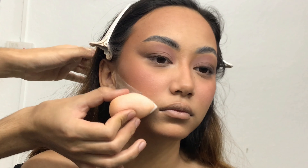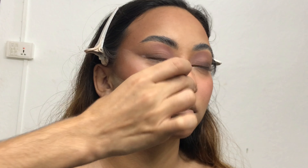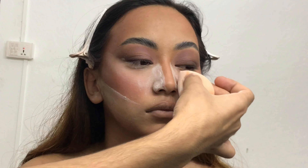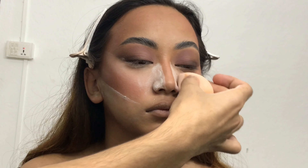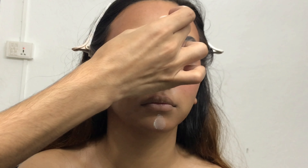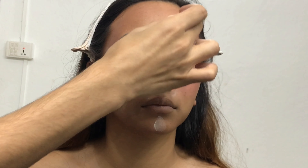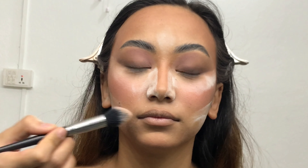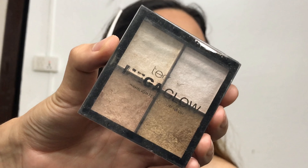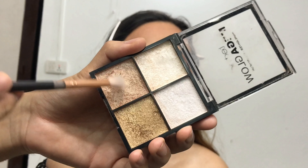Now I'm taking the Technic Cosmetics Soft Focus Transparent Powder on a beauty blender and applying it under her cheekbones, under her eyes, both sides of her nose, a little on her chin, and the center of her forehead. This will give more structure and make her face look really snatched. After letting that powder set on her face for 15 minutes, I'm removing it all with a really big blending brush.